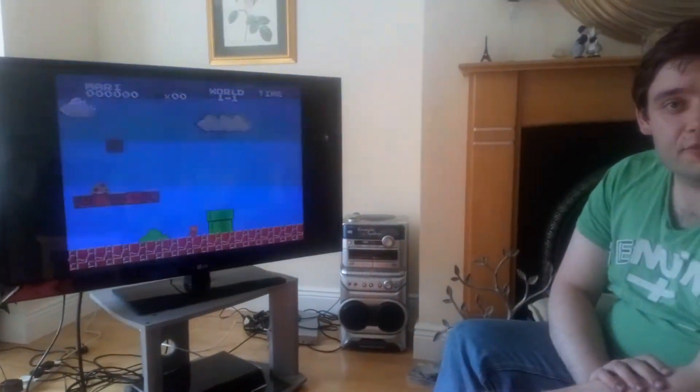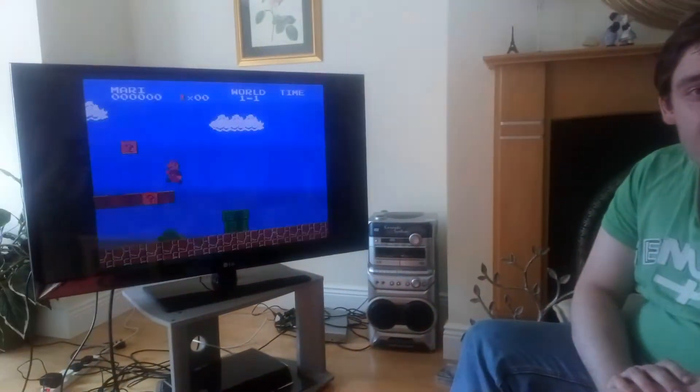Hey guys, how's it going? It's the YouTube Guy 11 here and today I'm going to be playing a game on the Raspberry Pi. I'm seeing people here on the TV. I'm playing Mario Arnold, a well-known classic game from the 80s. I'm just going to give it a go and see how it's doing. I'm pretty terrible — I could fall down a hole or get hit. I'm going to keep posting and see how it goes, so here we go.